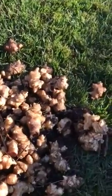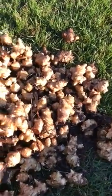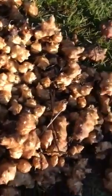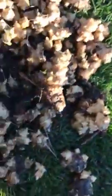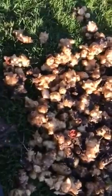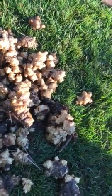My Jerusalem artichokes. I had a bed that was probably three foot by five foot. This is only about a third of the batch that's growing out there — there's so many of them. Spread it out; these are stacked on top of each other. This is an overflowing five-gallon bucket and I'll probably have another bucket and a half or two buckets. So I could end up with like 15 gallons of these things.